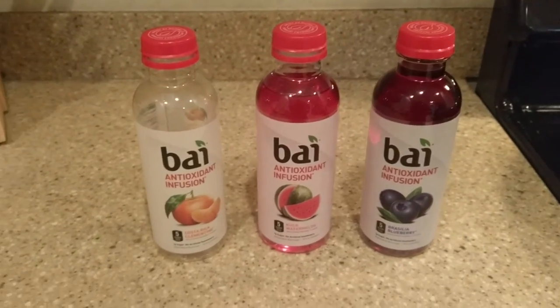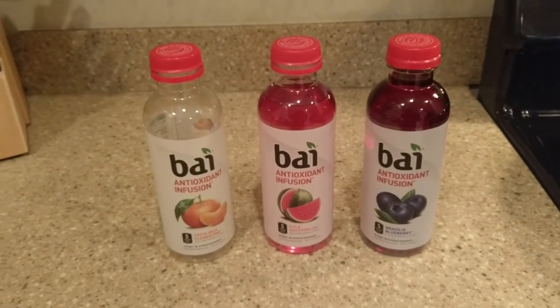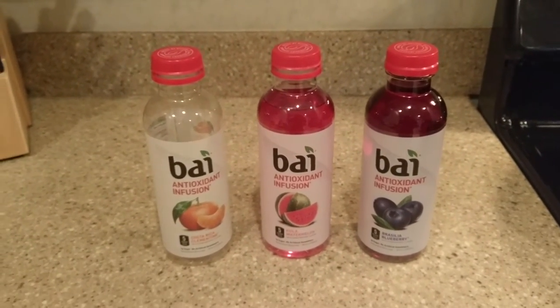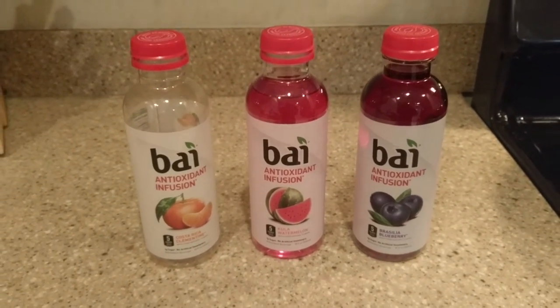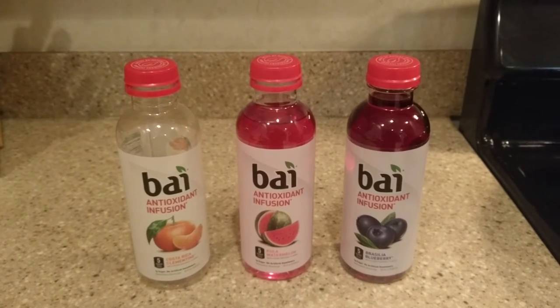To burn that off, you've got to probably do two jumping jacks, or I don't know — I'm not a fitness guy. Anyhow, I also tried a little bit of this Watermelon Kahlua, which isn't bad. Overall, these drinks are pretty light on the sweet.